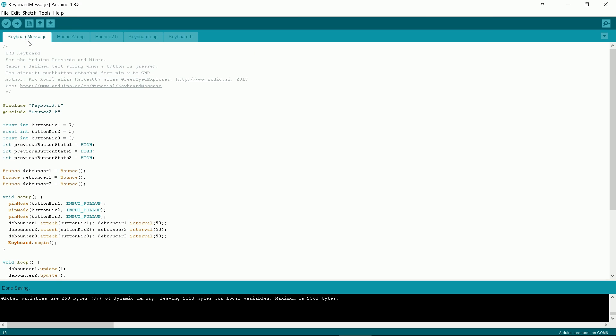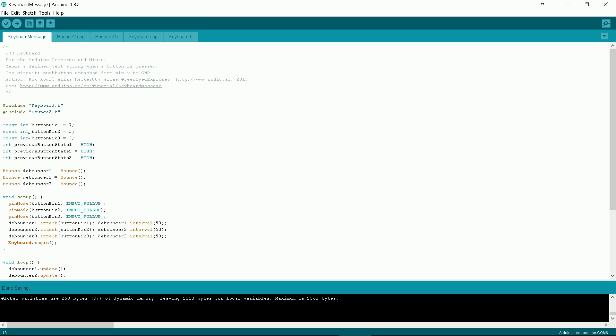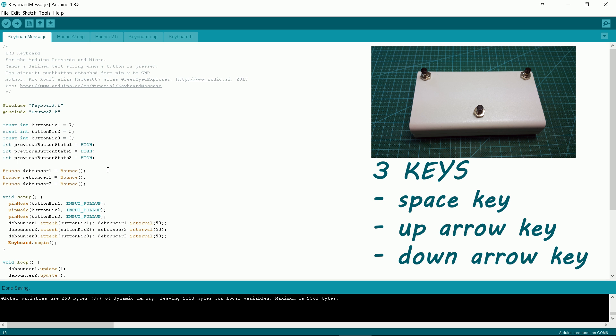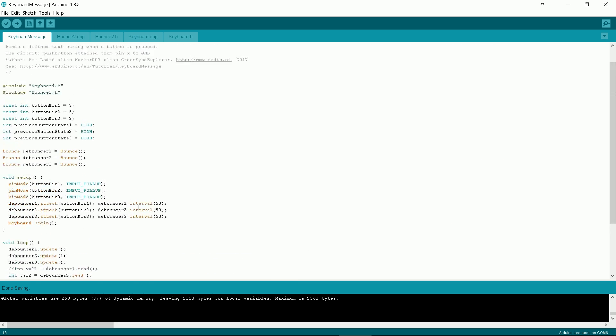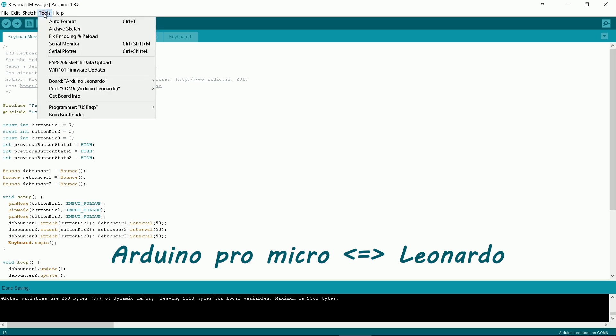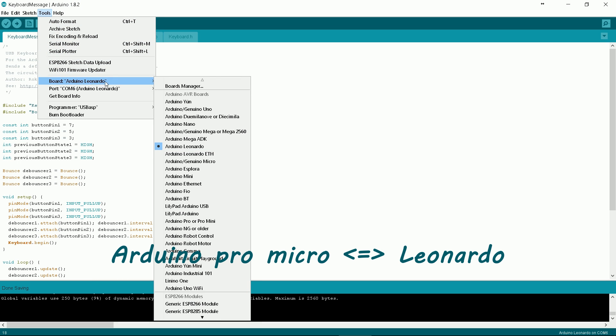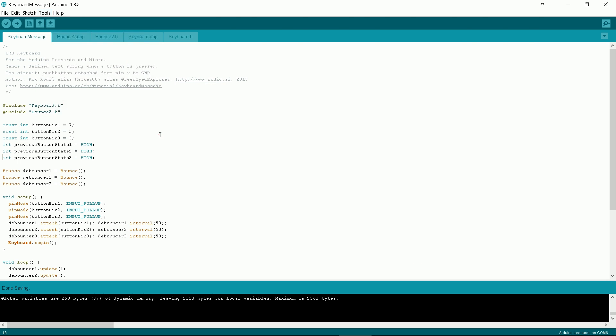Programming. Programming is also simple. You can find my source code on my GitHub page — see the links in the description below. I used the keyboard library. I defined three keys: one represents the space key, and the other two represent the up and down arrow keys. Connect the keyboard to your PC, run the Arduino environment, select the appropriate board and compile the code. The new keyboard is detected by the PC without any problems.